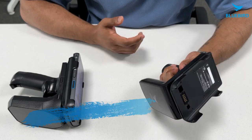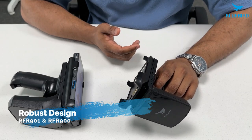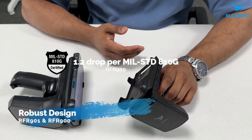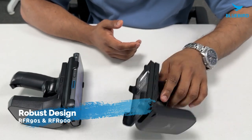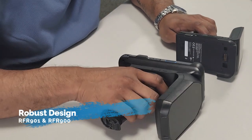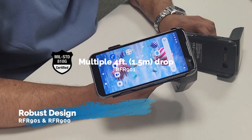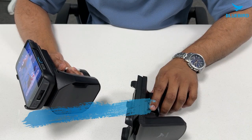These devices are used in different environments, so let's look at how tough the RFR900 series is. It's built strong, meeting MIL-STD-810Z standards, and can survive drops from 4 feet, which is 1.2 meters — meaning it won't break easily if accidentally dropped. The RFR901 series is designed to handle even more, surviving multiple drops from 4 feet, which is 1.5 meters, onto concrete at room temperature. It's made to perform well in tough environments.